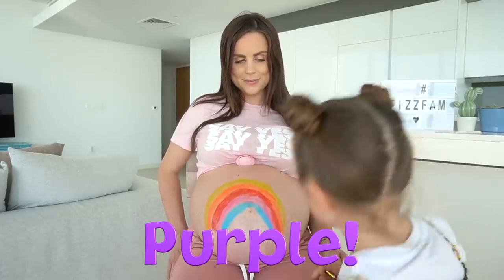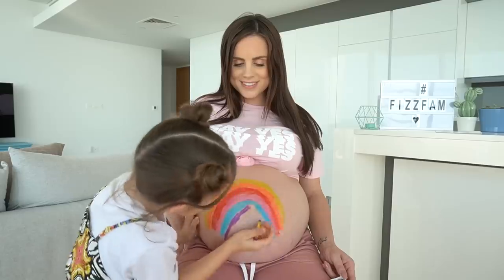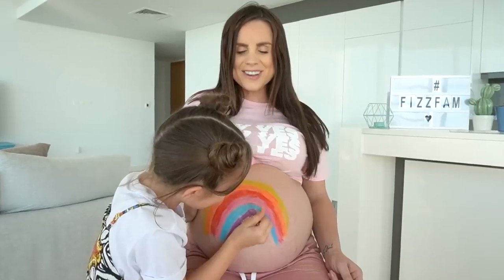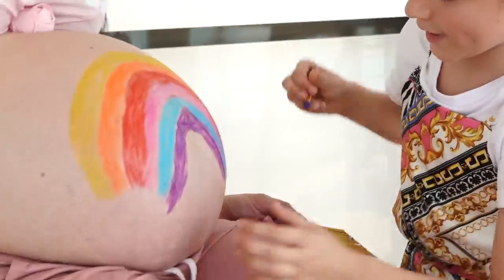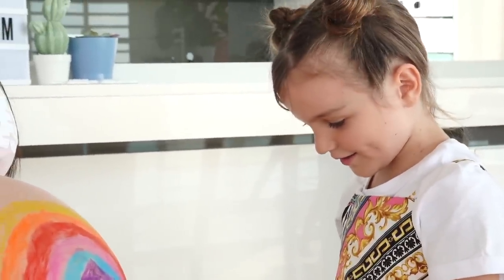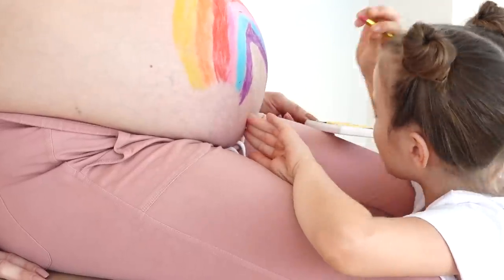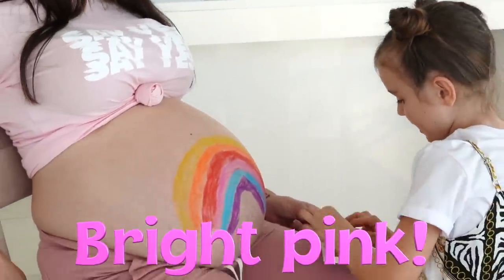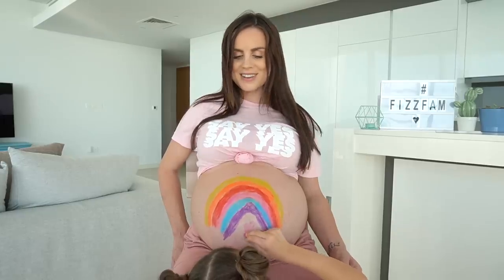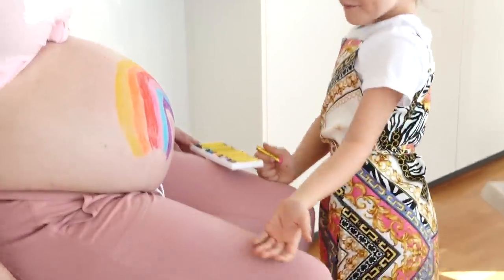Oh my goodness, this is looking pretty! This little art is going over your belly button. It feels so weird! Next I'm going to use dark pink and draw a heart. I can't really see it that well, so I'm going to use bright pink instead. I'm drawing a pink heart under the river.